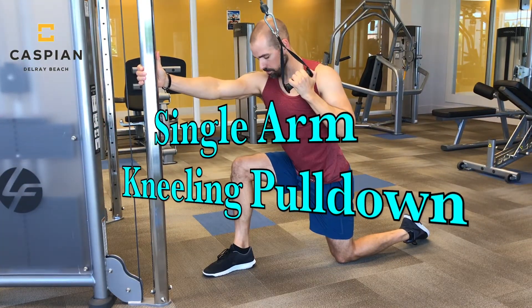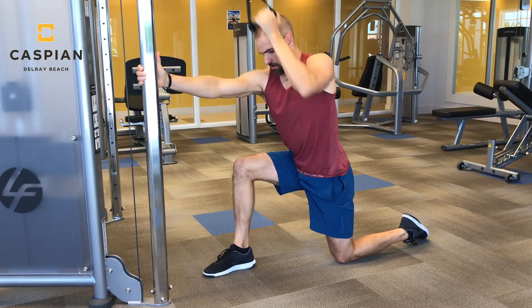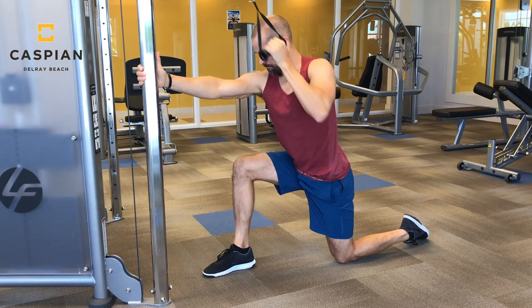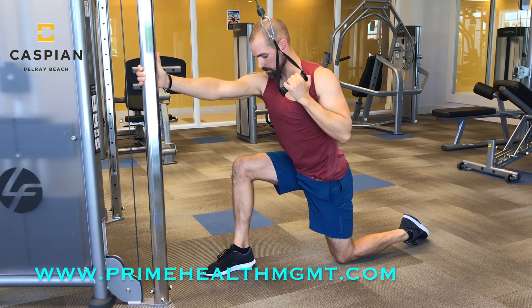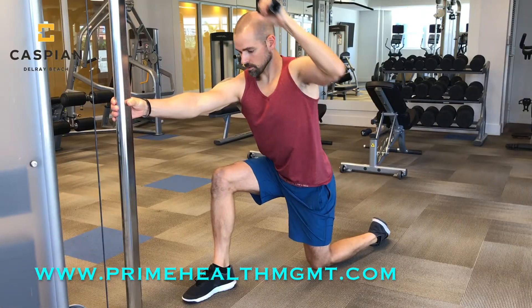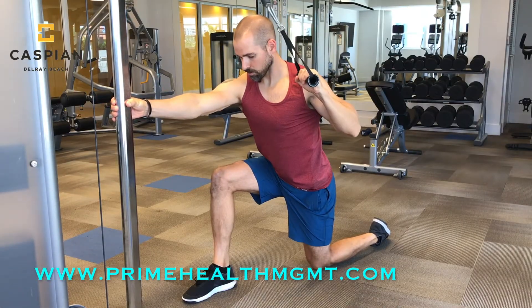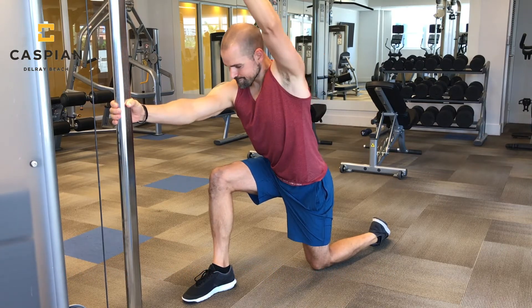For the second circuit we're going to kick it off with a kneeling overhead single arm pulldown — a great exercise to target the lat muscles as well as the biceps. Being in a kneeling position also allows you to stretch out your hip flexors, which may be tight from all that sitting you're doing. For a slightly different variation, turn your elbow out to the side as you pull down for better lat activation.